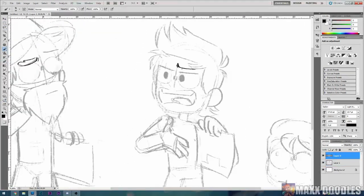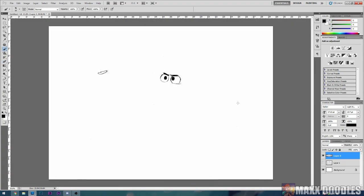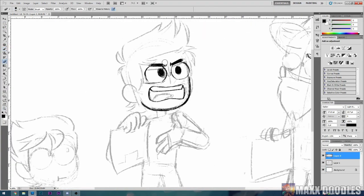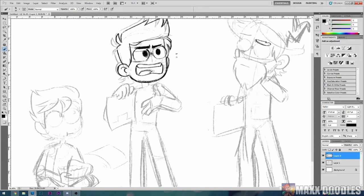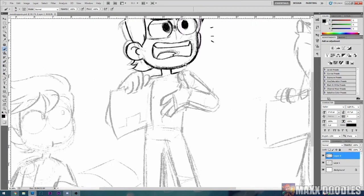Right now I'm in the sketch phase. I'm just locking down poses, getting the basic shapes in and building upon them, adding in just at least a little bit of detail so that I can work off of something when I go into line art.